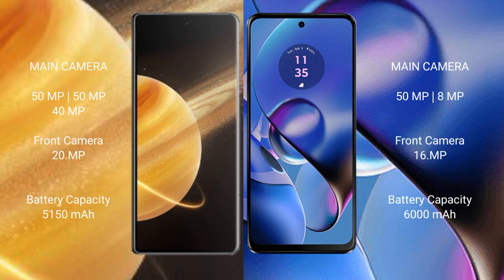Honor Magic V3 rear camera: triple camera setup — 50MP + 50MP + 40MP — and a front camera of 20MP. Motorola Moto G64 rear camera: triple camera setup — 50MP + 8MP — and a front camera of 16MP.